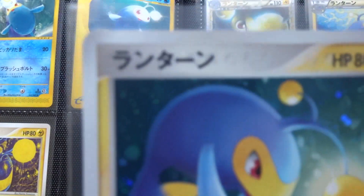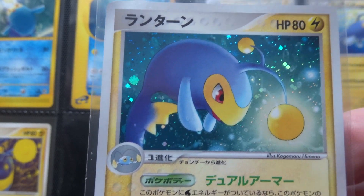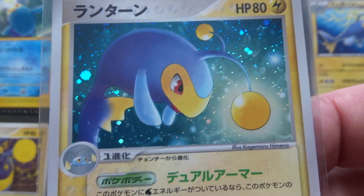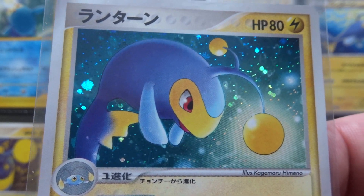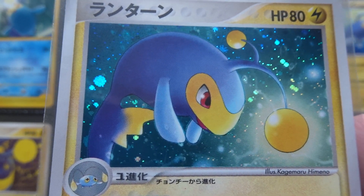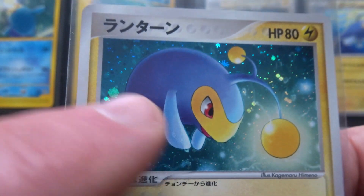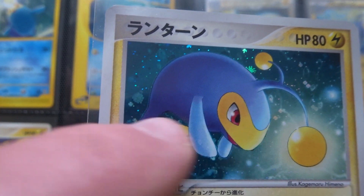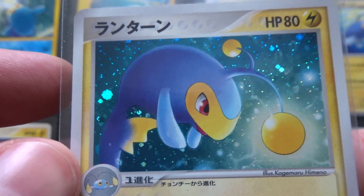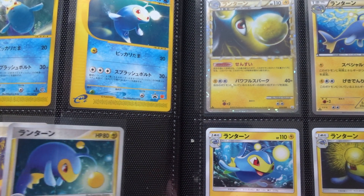The next one is by Himeno again. This one's a holo in Japanese — it was not a holo in English. It was in Mirage Forest in Japanese and Legend Maker in English. As a holo, it's just lovely — a clean bit of Himeno artwork. She's so selective in her lines. It seems simple but it's not, actually. If you look at the way the paler blue of the fins and on Lantern's forehead contrasts with the dark of the body and the shading, it works beautifully. A wonderful card, especially as a holo.